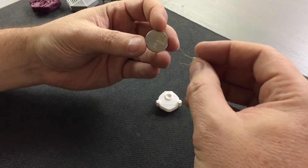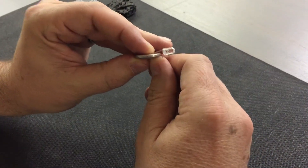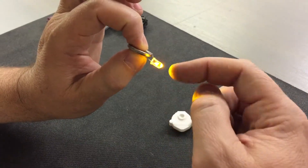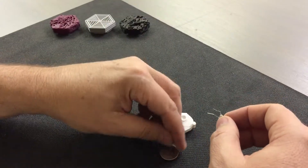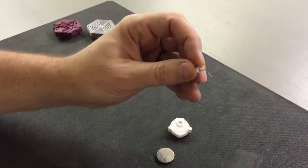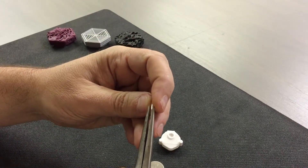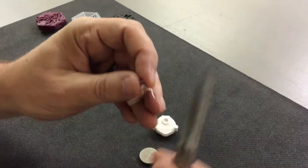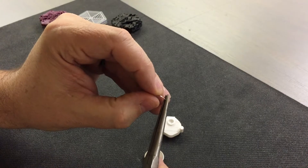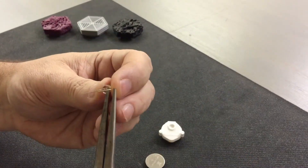LEDs only work one way, so first we need to find out which way is the proper way to install this. Right now that one is the improper way, but if I flip it over you'll see that it works. That's all we're really going to be doing — connecting those two leads off the LED onto this battery. What we need to do is configure these legs so that they work in this, and really what you need to do is create some bends here. I'll try to do that on camera so you can see how much work it might be. And this guy is going to be bending out this way.